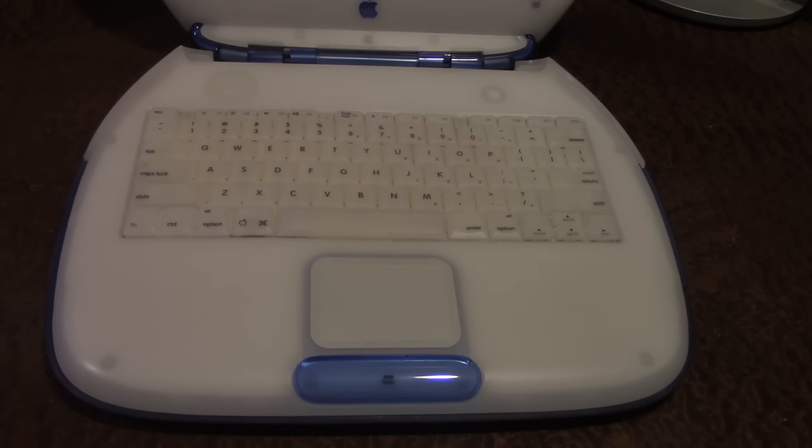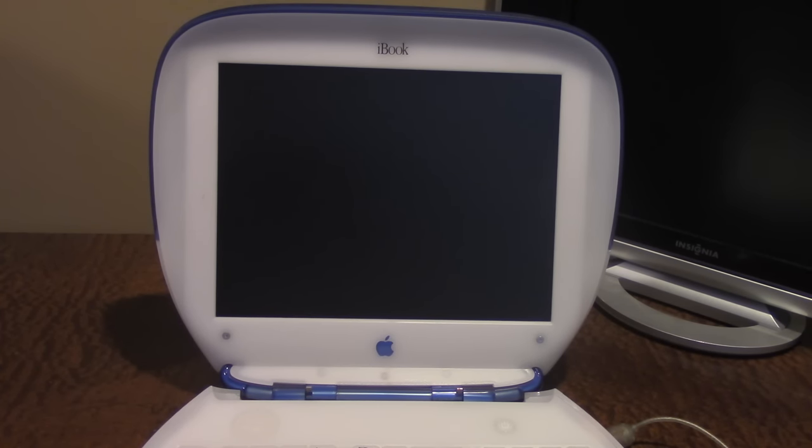I'm going to plug this thing in and we'll boot it up, and I'll show you some of the software. We're back, and as you can see, the cord is plugged in on the side. I'm probably not going to showcase the software that much, because it's not really a software video and the software wasn't anything unique to this device — it was obviously just OS X.